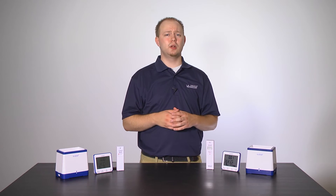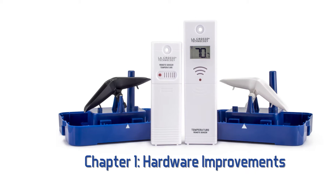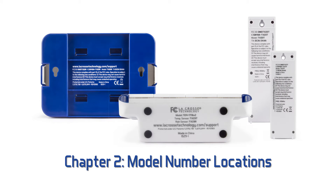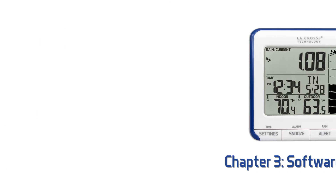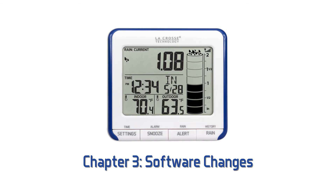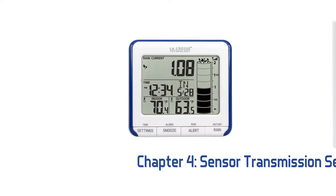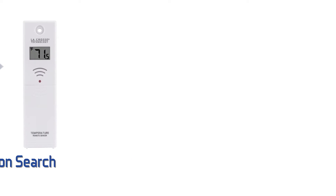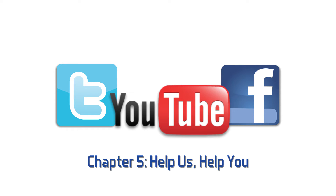Here's a rundown of what we will cover in this video. First will be the hardware improvements, found mainly in the sensors. Next, we will go into greater detail about the location of the model numbers for the station as well as the sensors. After that, we will look at some very useful software changes. Then comes a more comprehensive demonstration of how to do a TX, or transmission, search for your temperature sensor — this is used to check to make sure the station and sensor are communicating correctly. And finally, in our Help Us, Help You chapter, we will leave you with our information and the best way to get in touch with us should you have further questions about this product or others.